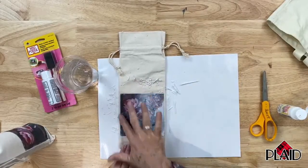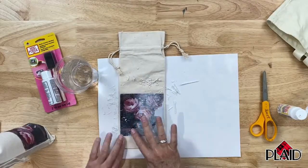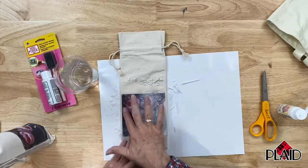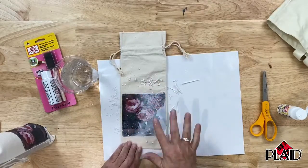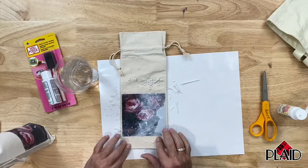There's a question from Scott: will it work using the regular Plaid Mod Podge water-based glue as well? No. You need this — it's a different formula, a different product specifically designed for this. The one I'm using has a white background, so I could put this on a very dark surface. This is the formula that works on fabric.